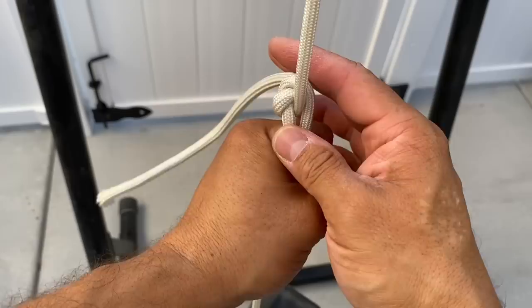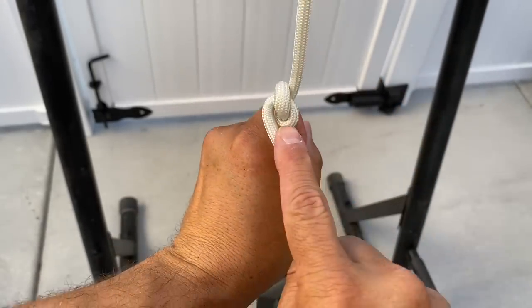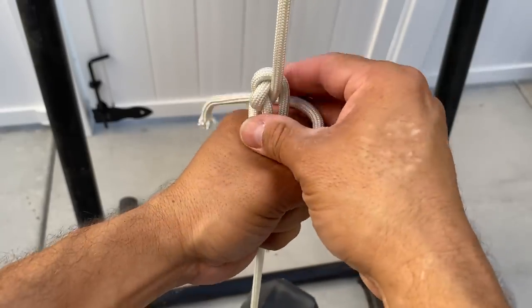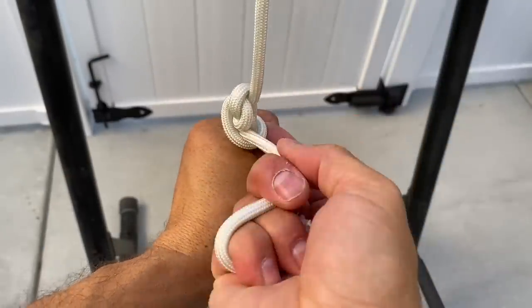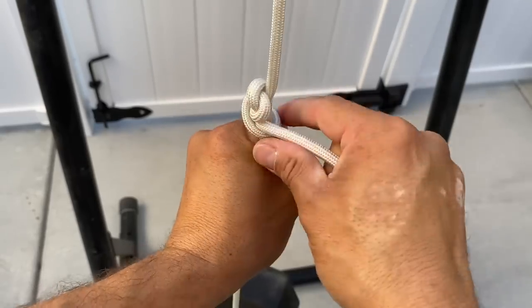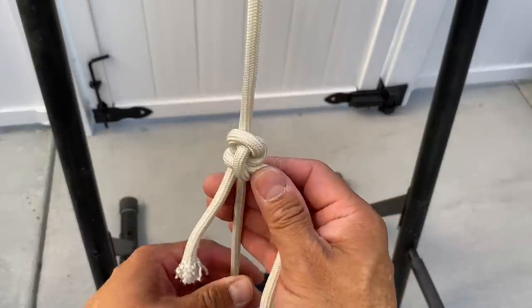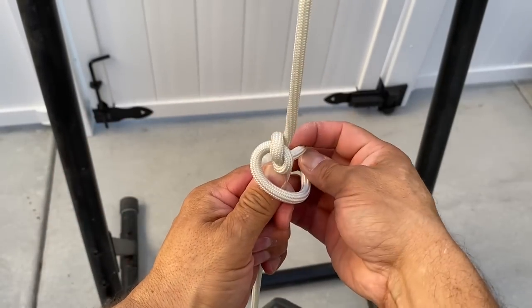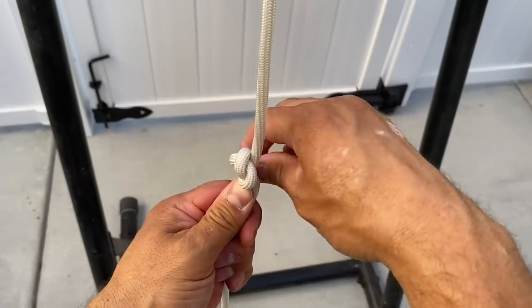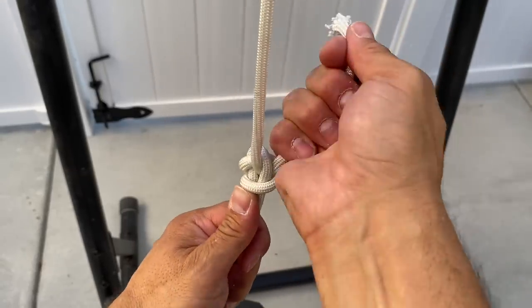Remember when we tied our half hitch to secure everything — I could have gone the same direction as my original turn. But if I do that, it creates an easier path for the rope to slip through. As I pull on it, it releases just a little bit. That's why I go against the curve. If I went with the curve, I'd go like this and then back through that window for my half hitch. But going against the curve makes it just a little bit harder for the rope to find a path to slip.